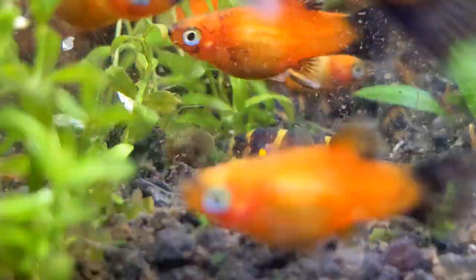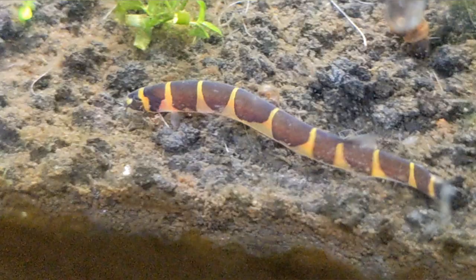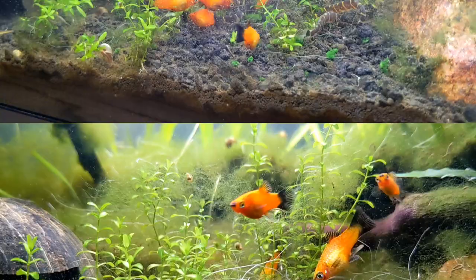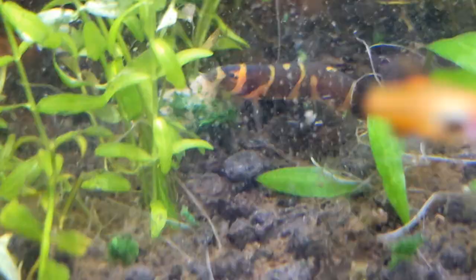You recently got your brand new kuhli loaches and you're asking: what do I feed them? What are the pH, GH, and temperature that they need? And where on earth do I put these guys? These and more questions will be answered in this video, so make sure to hit that subscribe button and without further ado, let's get started.